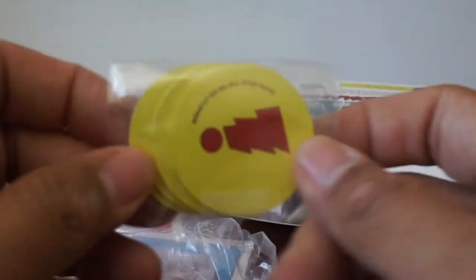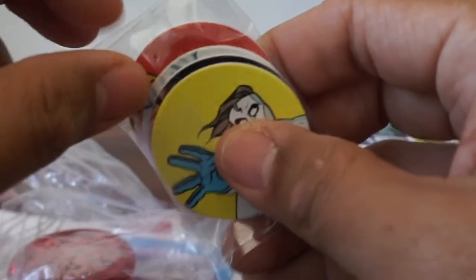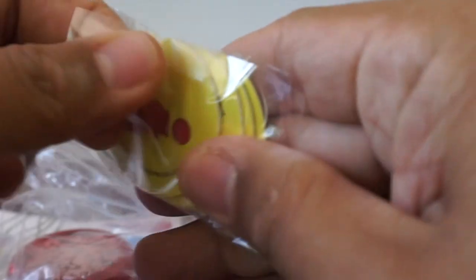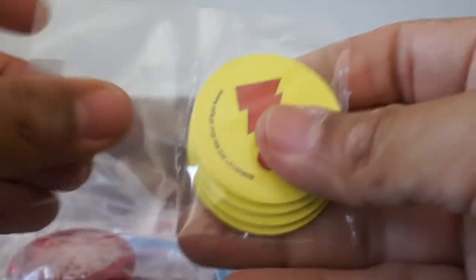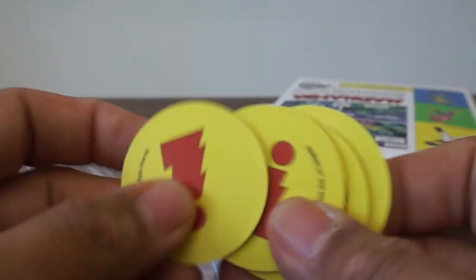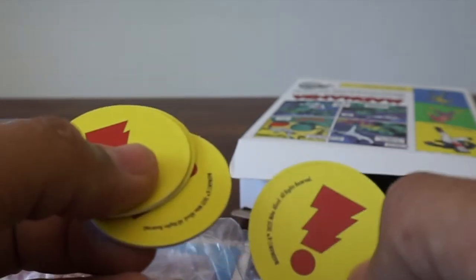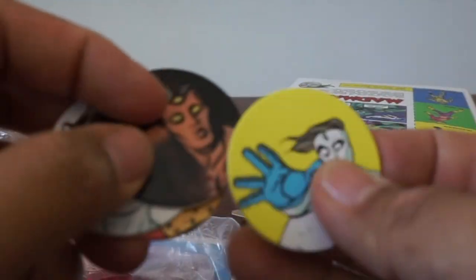The last thing — believe it or not — could it be Pogs? Let's open this. I have to say I never got into Pogs. I never understood what you did with them. Did you flip them or just collect them?